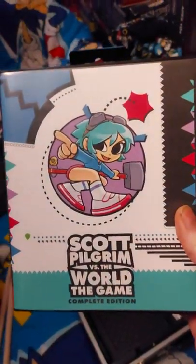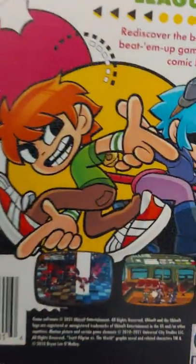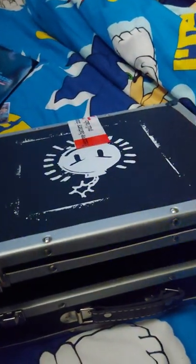Just before I show you the light effect, I want to show you that this is actually a reversible cover — the PS4 cover comes with a reversible option so you can have Scott doing that pose on the PS4 case. Alright, now I've got this set up — let's see how this looks.